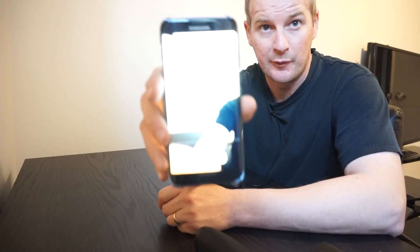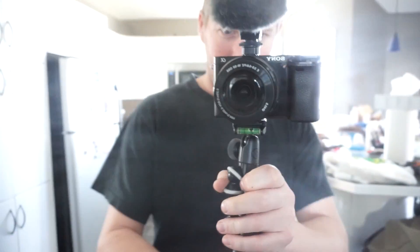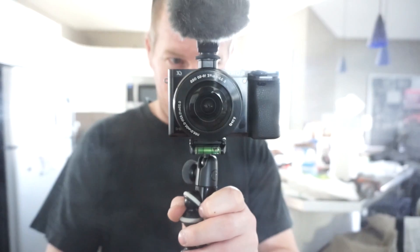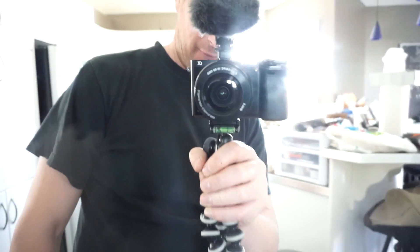My preferred camera is this one right here, which is a Sony Alpha 6000. This is my preferred camera — it's a beauty. It was a gift from my wife. Thanks, babe.